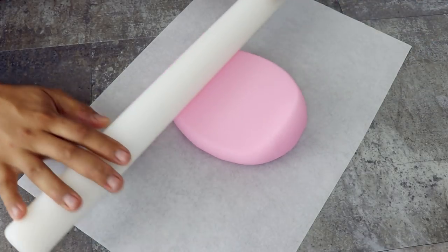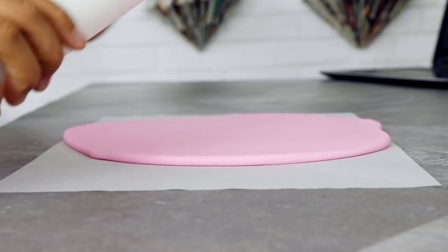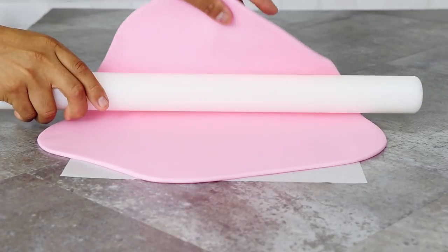Some of you guys are so judgmental about me not putting another layer, but only God can judge me, alright? Leave me alone or catch me outside — which one do you want? Late at night I just watch a lot of World Star Hip Hop videos. After I did that, I rolled out a very, very large piece of pink fondant, enough to cover the entire Jigglypuff cake.